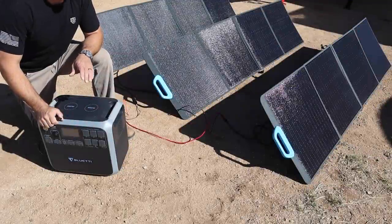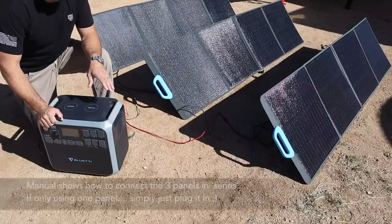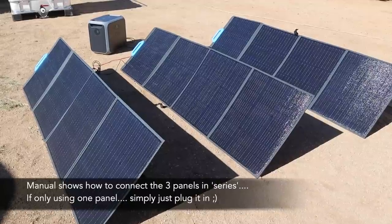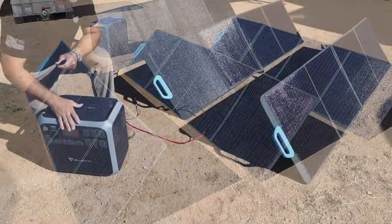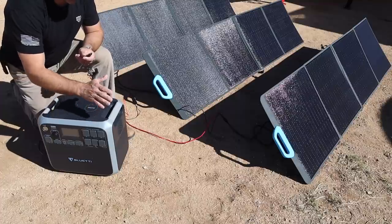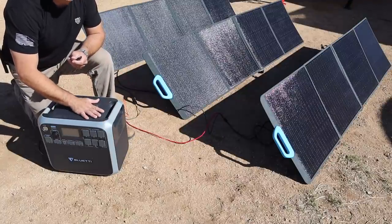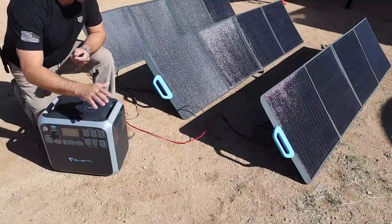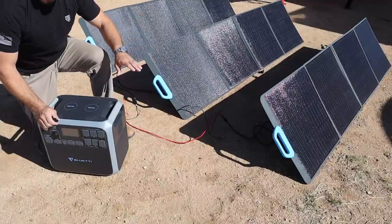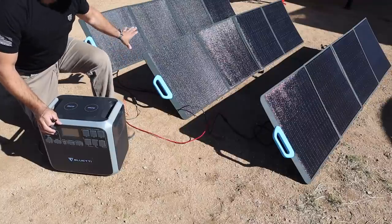For the last major test I'm going to see how quickly it charges off the three optional solar panels. I have them connected in series — each one is a 200-watt panel. It's currently registering about 500 watts of input charging power at just under 75 percent. I'm going to time how long it takes to get from 75 percent to 100 percent. The literature says about two and a half hours from fully discharged using all three panels. I'll also include footage of setting up just one panel, since that's probably what most people would use.